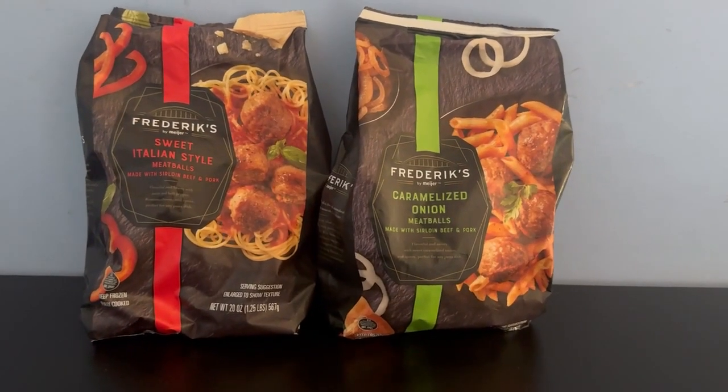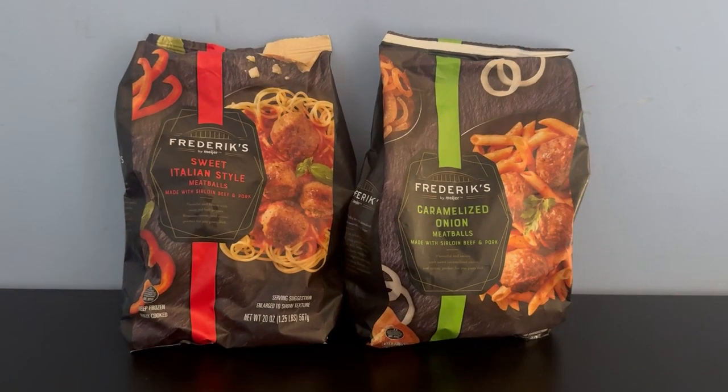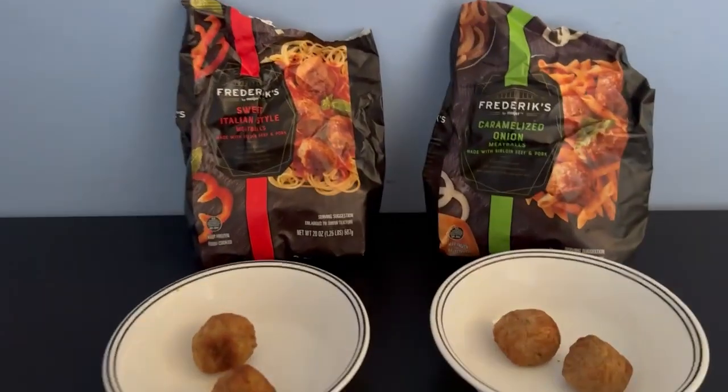Alright, gonna cook up some meatballs and try those. There's only two flavors, so this should be a quick one. Alright, got them all warmed up, time to try them.